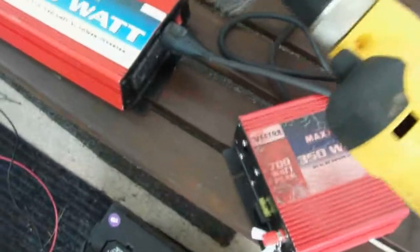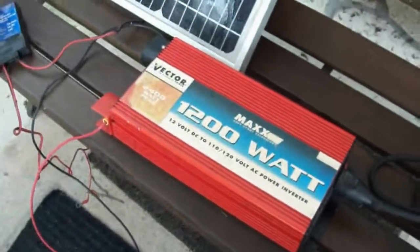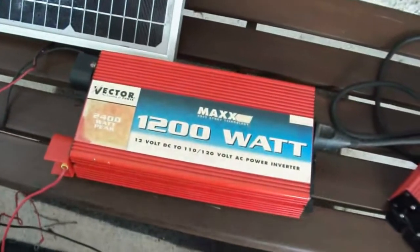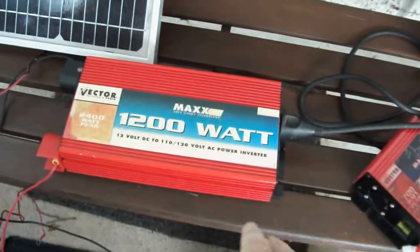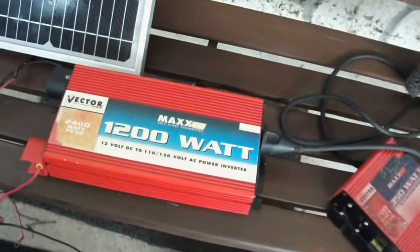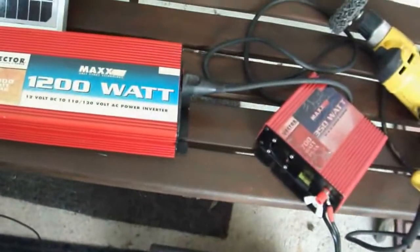This 1200 watt one works with the drill. It practically runs a refrigerator — it'll run a small refrigerator, and it'll run a normal size or bigger refrigerator if this has some power coming into it from like a car. If you start up your car and you have this hooked up to the battery, you could use it to keep your refrigerator going for a few hours. So this is a cheap way to actually have some power — a lot easier, quiet, no fuel, no noise.